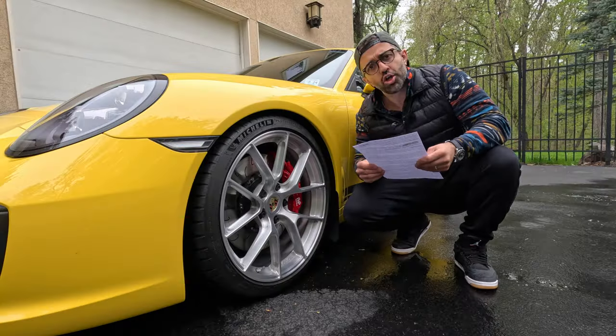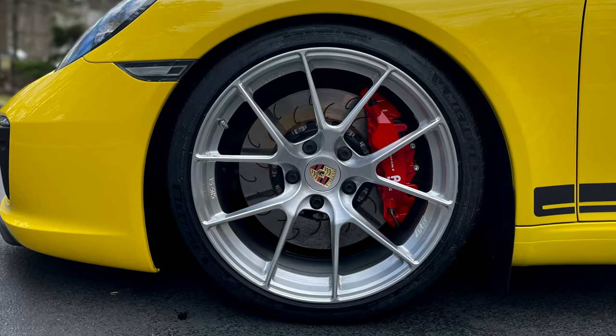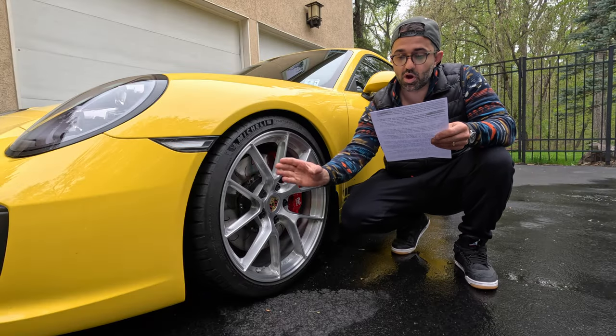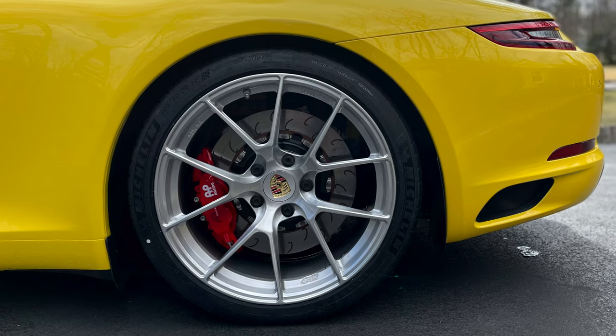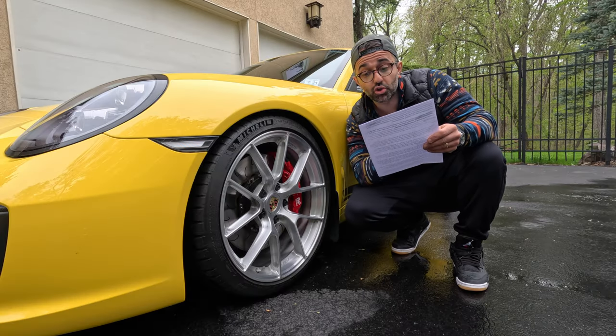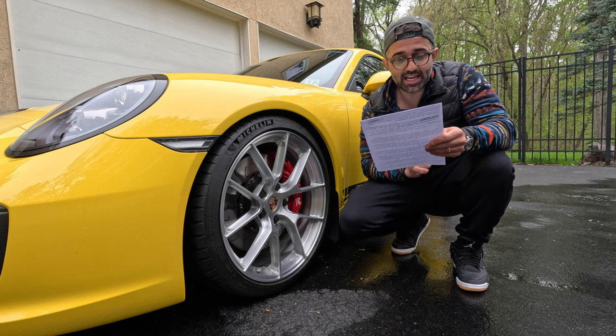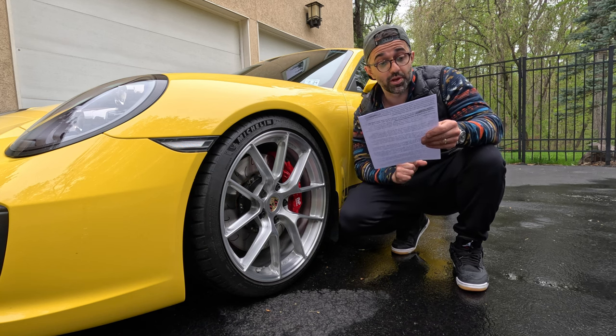The wheels I installed are made by Apex and are the VS5 RS model with a brushed clear finish. They are made out of forged aluminum, which is not only lightweight but also strong and durable. The wheels are 20 inches in diameter and are half an inch wider than OEM wheels.